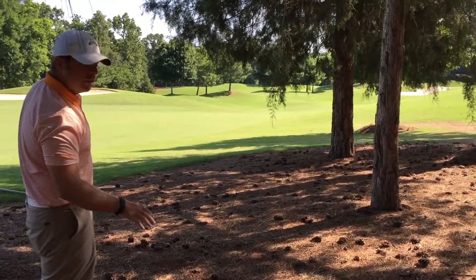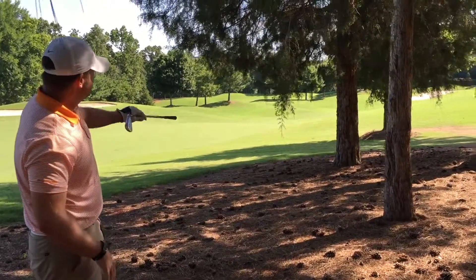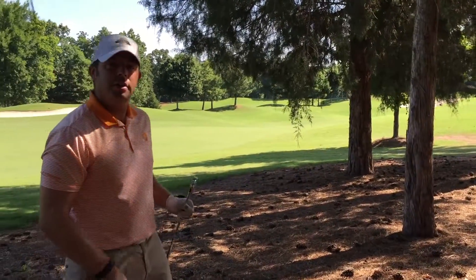I did a good job there. I probably could have gone a little bit lower, but I advanced the ball, and now I'm going to have a clean shot into the green. Work on that the next time you're in the trees and see if you can turn a double bogey into a bogey.